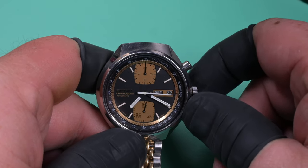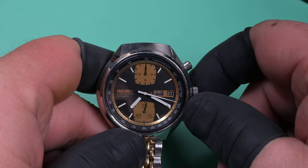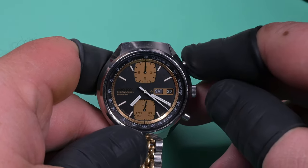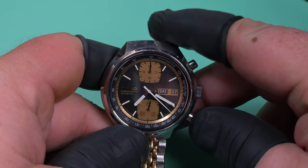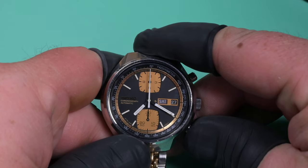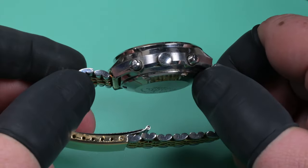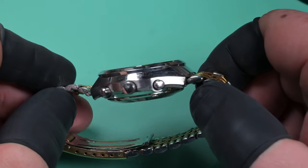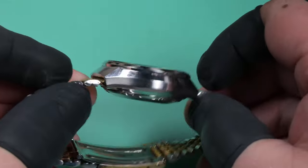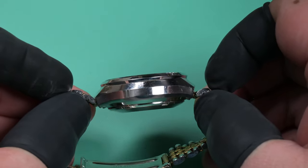On these 6138 movements you can quick set adjust the day or the date just depending upon which direction you rotate the crown in the middle position. Here we're going to go ahead and stop and reset the chronograph and see what that looks like — and that's pretty darn good right there. The case on this thing looks to be in original condition; it does not appear to have been repolished at any point, all the lines are still very crisp.